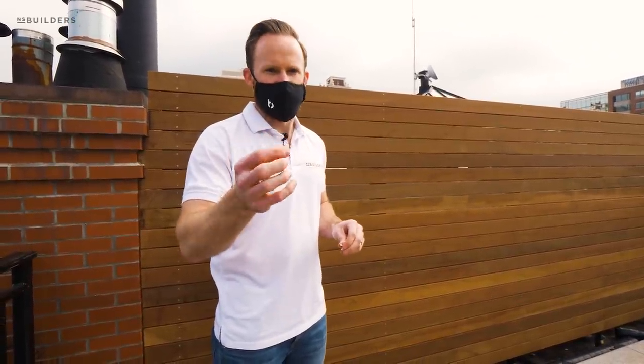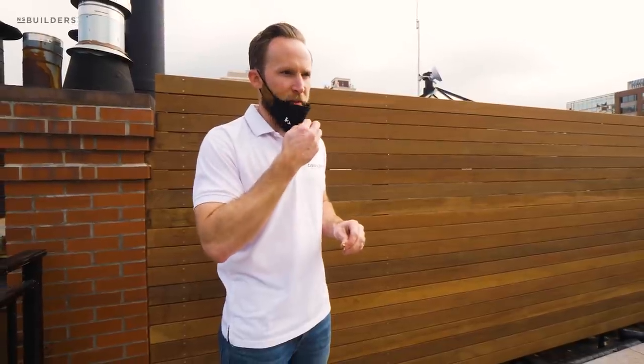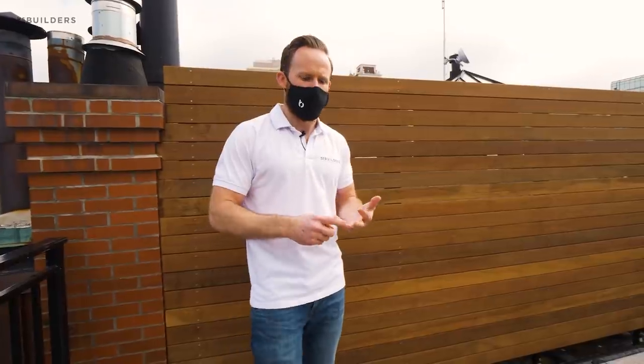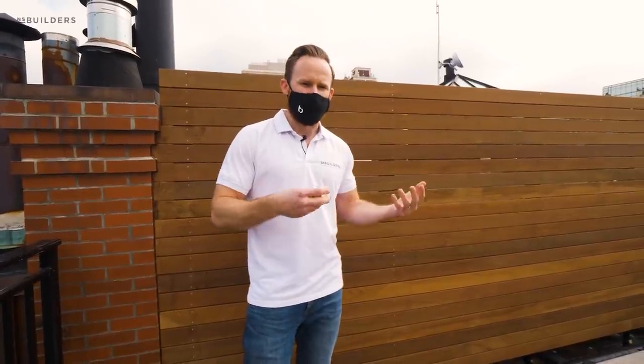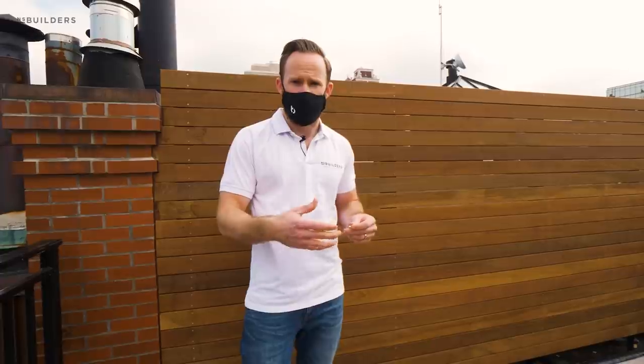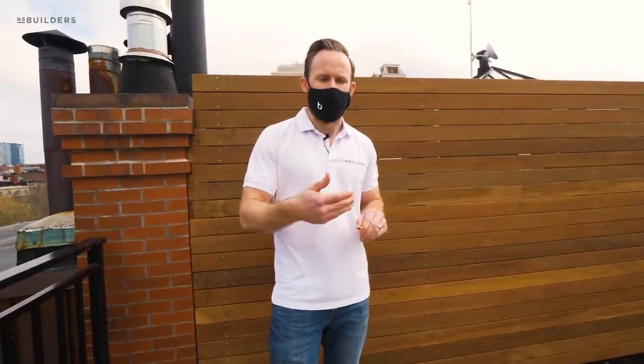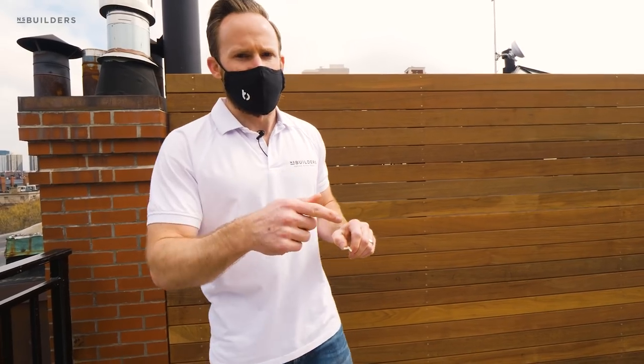I want to address this because I'm thinking about it: a lot of you guys have been commenting about me wearing a mask on site. A lot of these job sites require it, number one for the safety of our guys, and number two in order for us to be permitted to work in the city. It is required for us to be wearing a mask, especially in the common areas of these buildings. Despite your opinions on whether or not we should be wearing a mask, the point is we're going to follow the guidelines that allow us to continue to work safely and efficiently on our job sites.